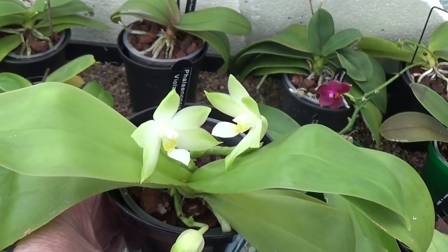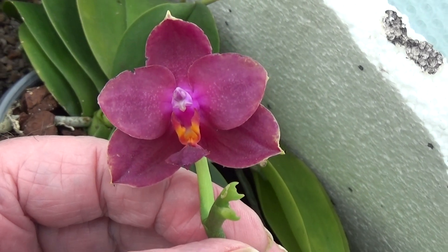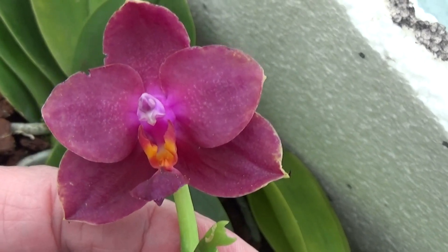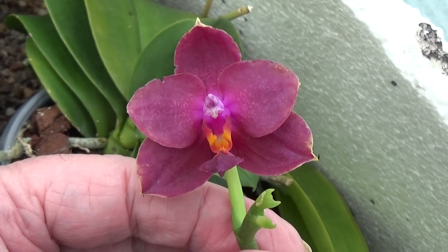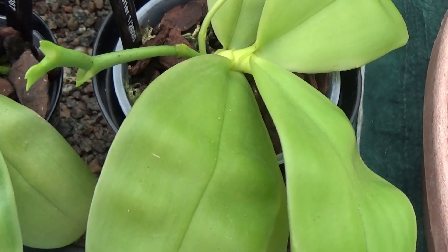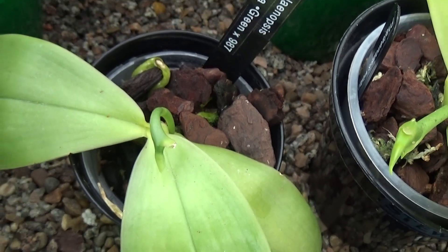We'll move on and see what else she's got. There's a bonny little plant here — another Phalaenopsis Cat's Paw Firebird, I think it's called. Nice shape, nice colour. This is a Violacea pulling up two spikes, and then we've got Melina Green here shoving up another spike.